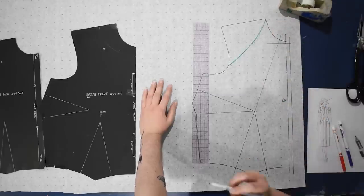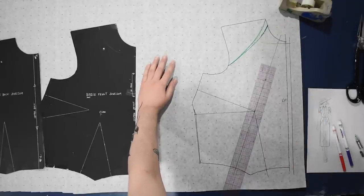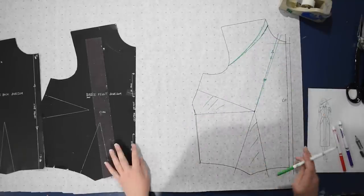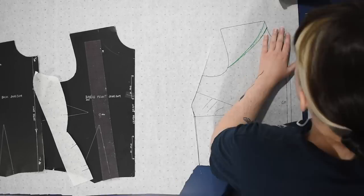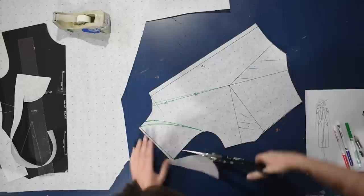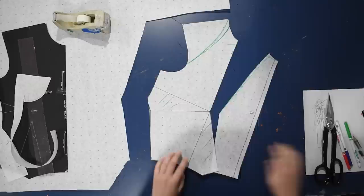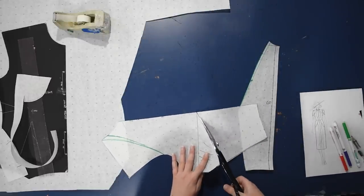I'm also adding a shoulder yoke, so let me sketch that in and make some decisions. I'm just deciding on my style lines before I start cutting things out. I'll move this up a little bit, and these darts will be eliminated within the princess seam. For those of you new here who are asking about these scissors, I have a link in the description — they're from my fashion school days, but Atlas Levy has similar ones where I get my paper.